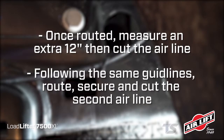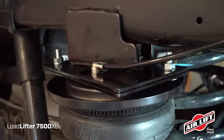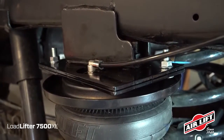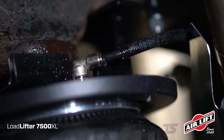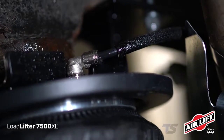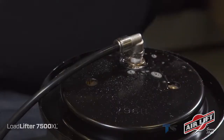Following the same guidelines, route, secure, and cut the second air line. Now insert both lines into the push-to-connect fittings. To make sure your Airlift kit is airtight, inflate the system to 30 psi and spray a soapy solution on all connections and valves while checking for exiting air bubbles.